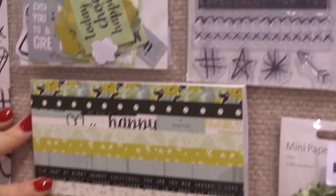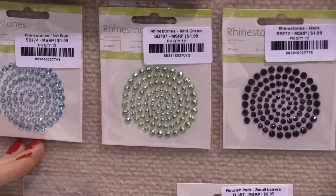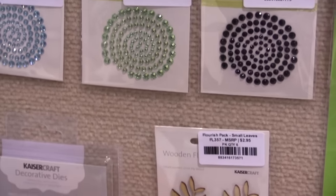There's a six and a half inch paper pad for card makers. There are also some rhinestones that coordinate very well with this collection, as well as wooden flourishes.